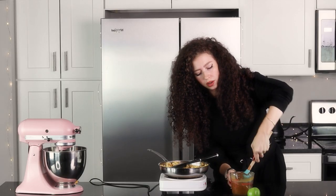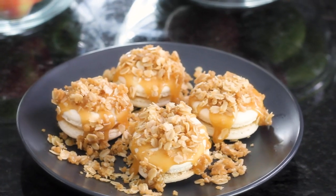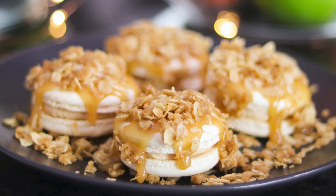This is so good. I have never made these and not sold out of this flavor. Hi, this is Michelle with Michelle's Macarons and today we're going to be making one of my all-time favorite macarons: apple crisp.